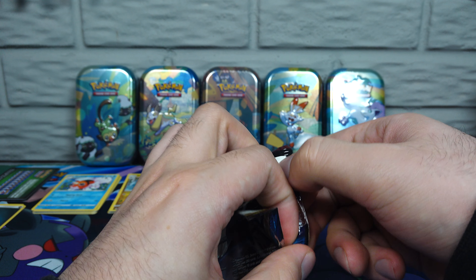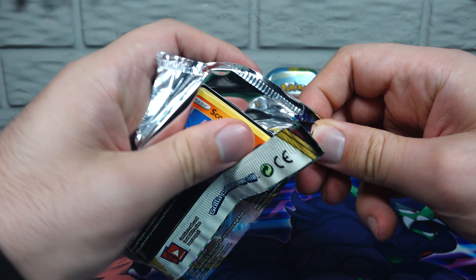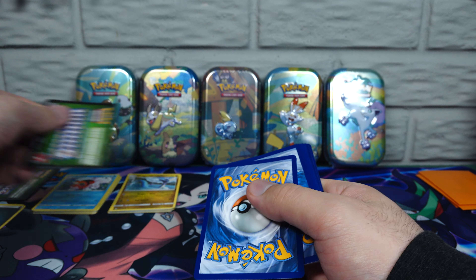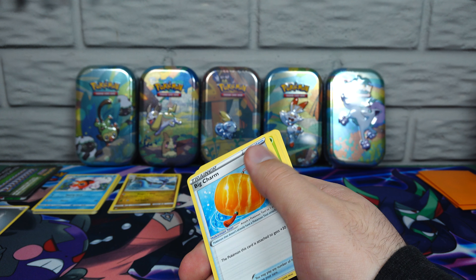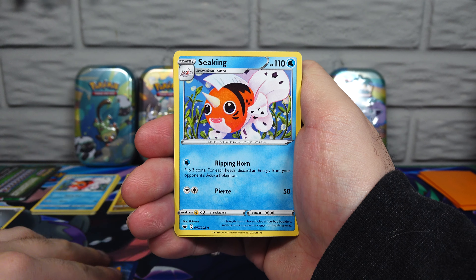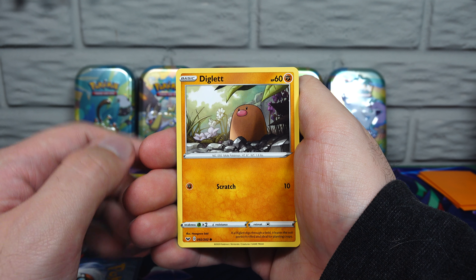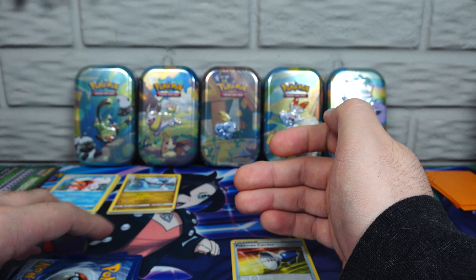I might rip it in half — felt that go right away. So we got a Scorbunny. Greenback. Electric type, Steel — we're getting some kinda cool ones here. Big Charm, I don't know if I've pulled that before. Seekng, Thwacky. Scorbunny, Nickit, Chinchou, Diglett just looking up at the world. Ferroseed, Pokémon Catcher — pretty sure I got plenty of those. And Thwackey as our rare, non-holo.